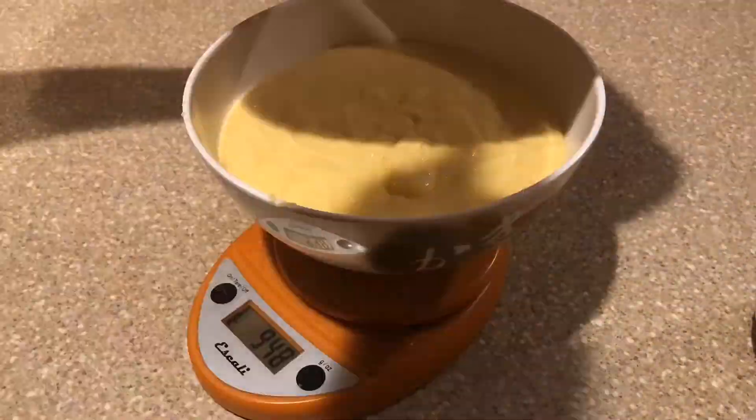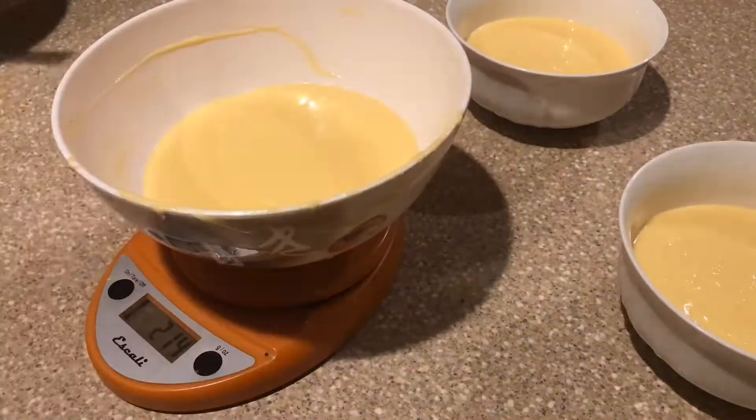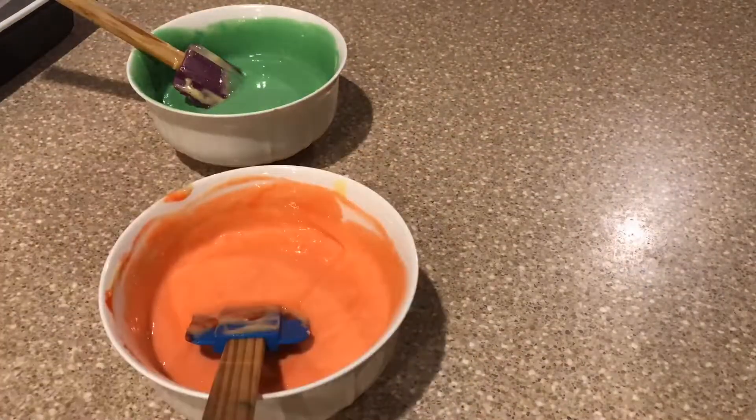Now that my batter is all mixed, what I'm going to do is weigh the entire batter and then divide that by three. I'll take two bowls and fill them with the amount I need to make my green color and my red color cake batter. All mixed, my pan is ready, I have my red raspberry filling ready to go, and I'm gonna start scooping out these cupcakes — hopefully I get the outcome that I want.